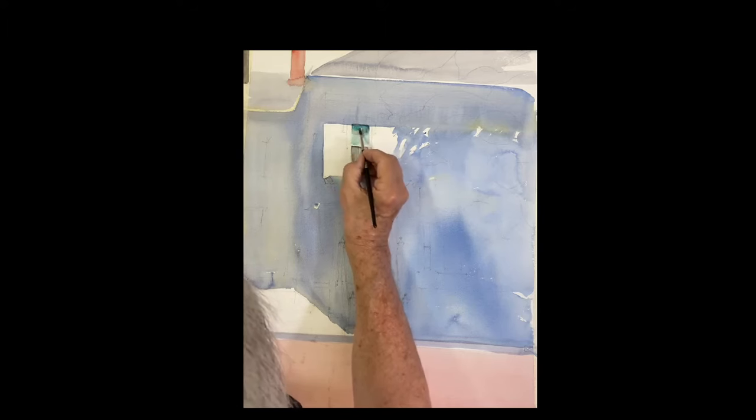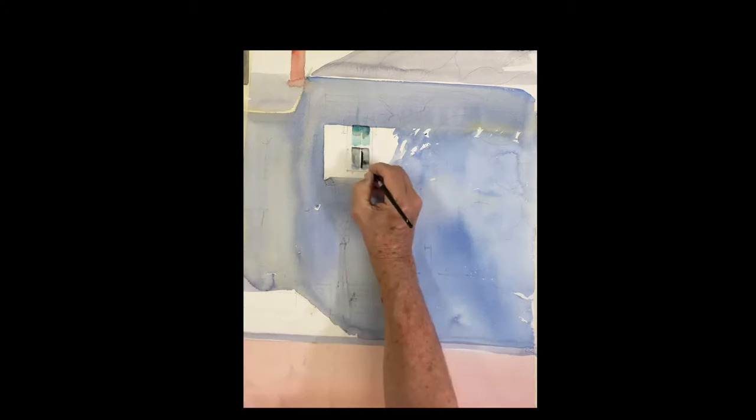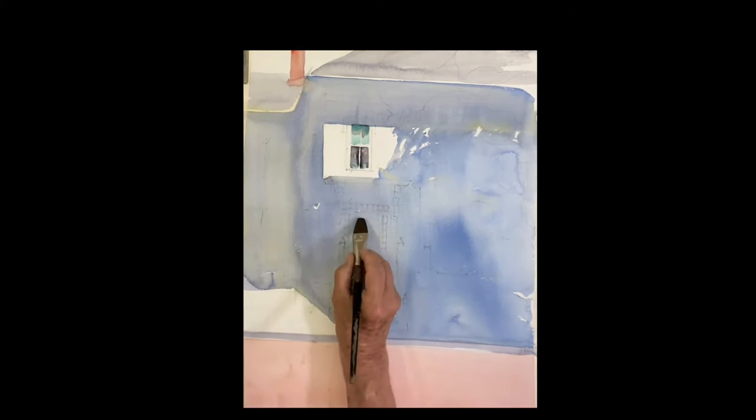When that dries it's going to dry lighter, leaving the mullion of the window. I'm putting a dark on each side of the mullion and it gives the appearance that there's a drape in there that's open. So that's a nice little detail.